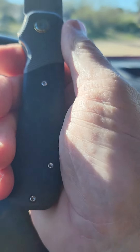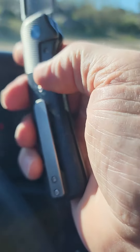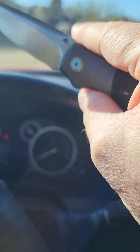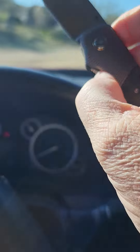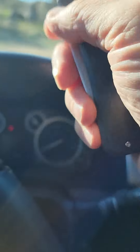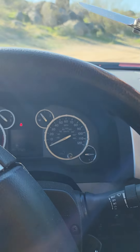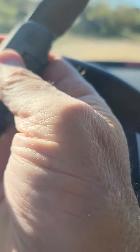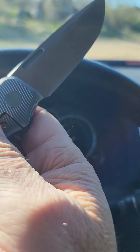Nice milled titanium blue anodized pivot with a bronze ring around it, milled titanium clip. There you go. Okay guys, that's mine — what do you got? Have a good one.